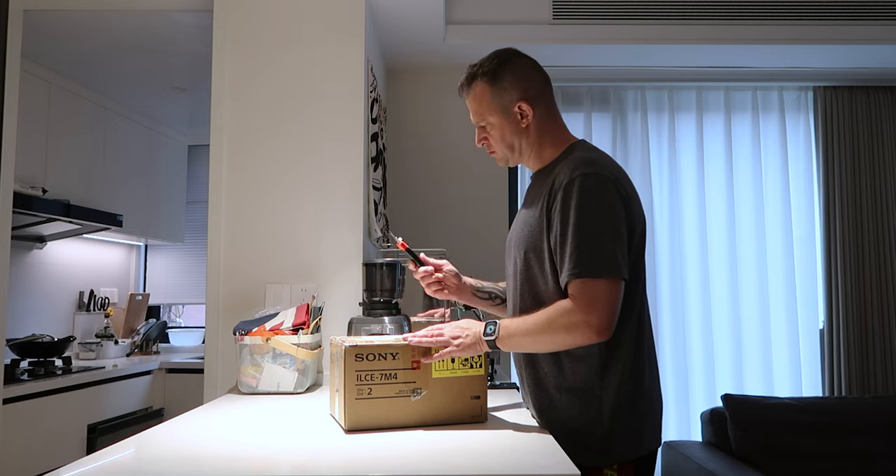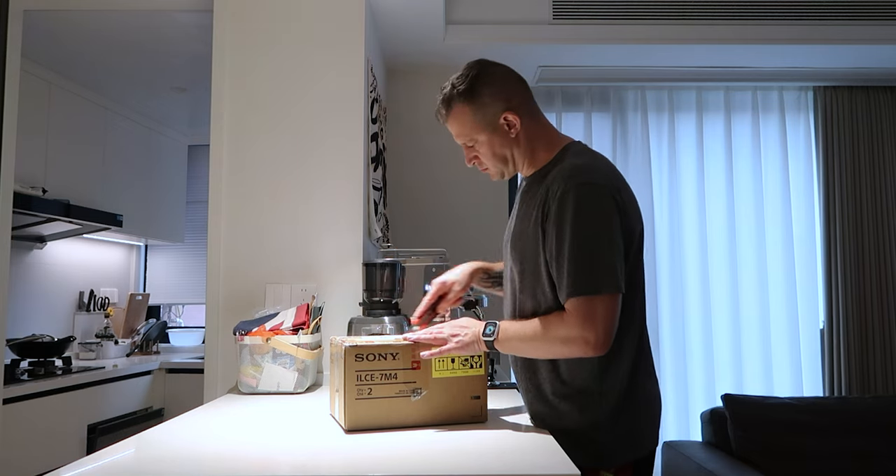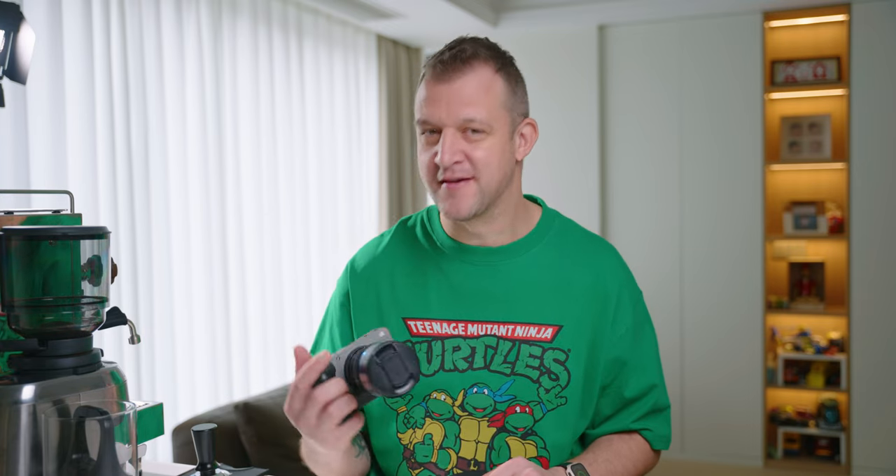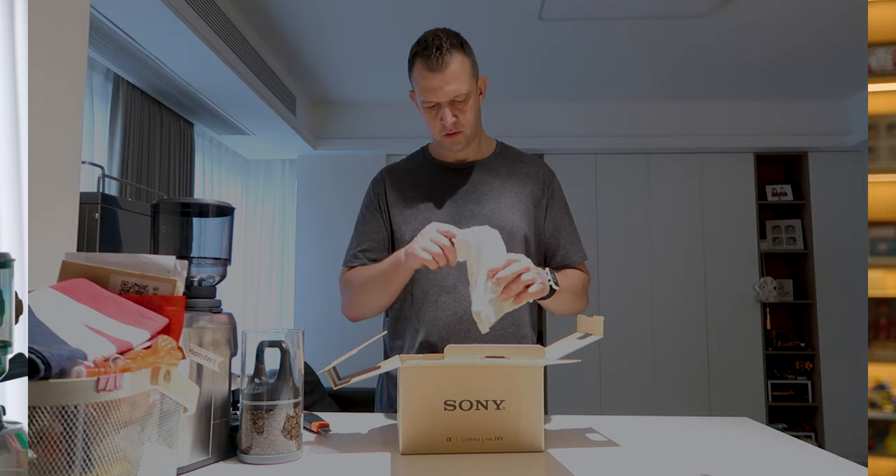I went with the Sony FX30 — it's the APS-C little brother to the FX3. They look like identical twins; you couldn't tell unless you looked at the branding or some minor details on the body like the black screw holes, which I think they should have put on the FX3 because they look much more badass.